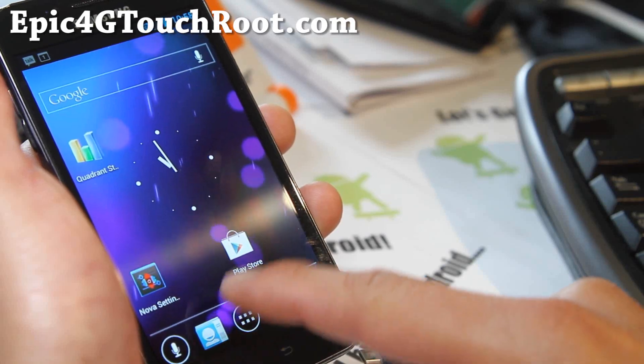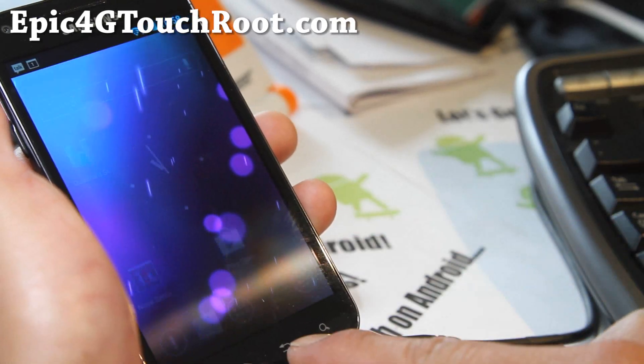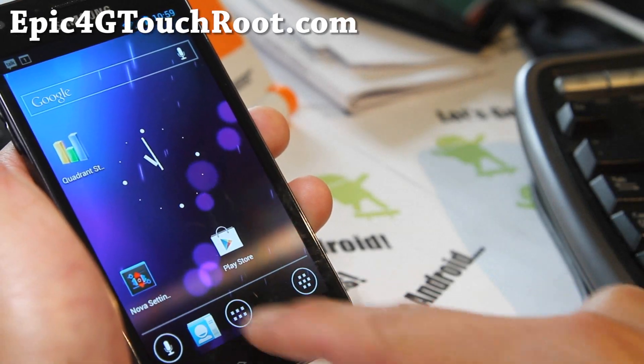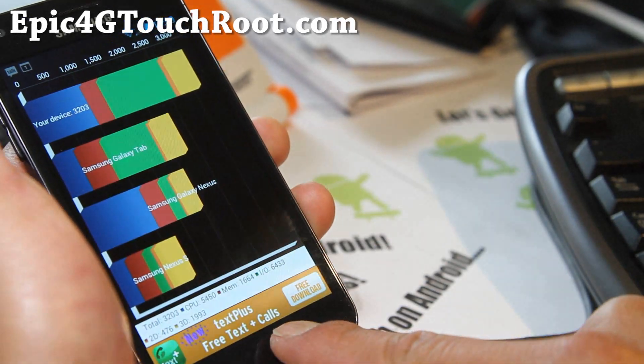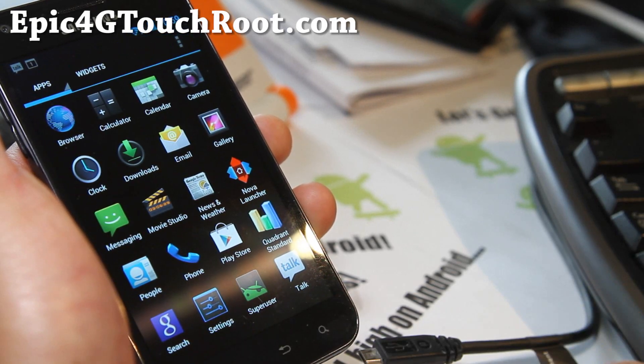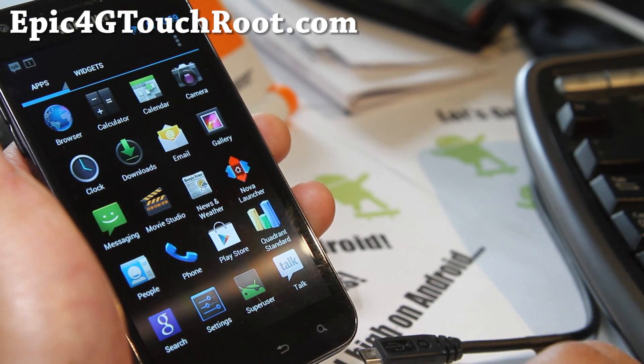So let's say I'm running Play Store and I want to kill it. There you go — application killed. I love that feature. It makes it easy to kill, and if you're not going to use that app, you might as well kill it right on the spot.